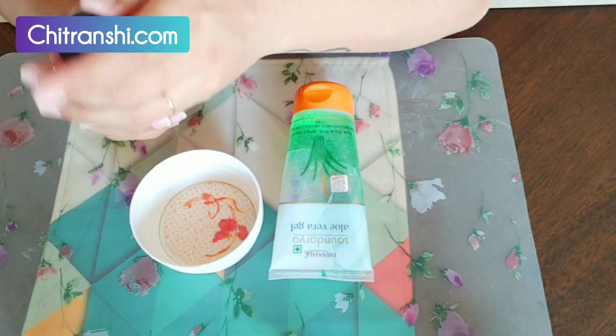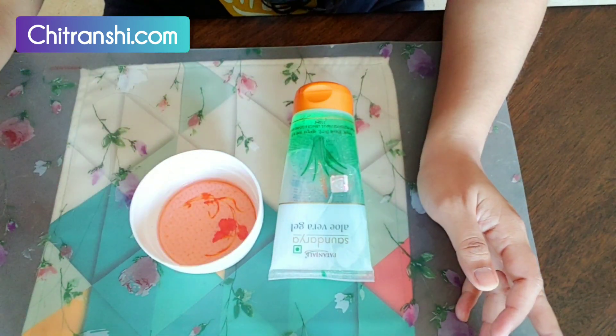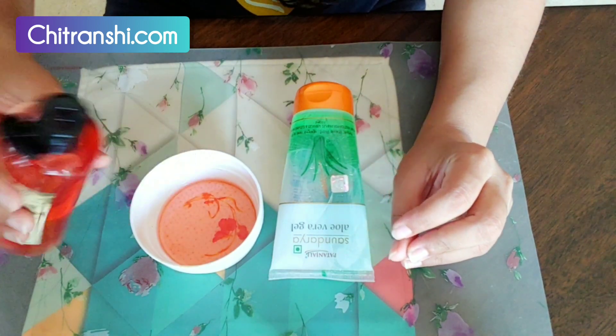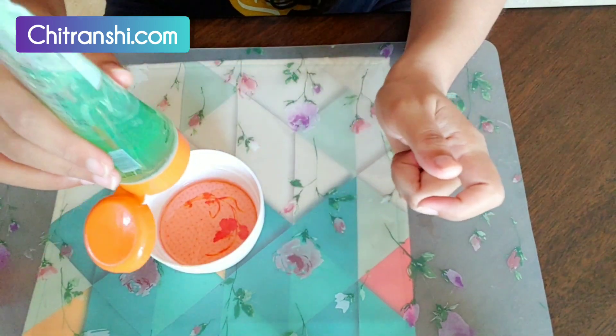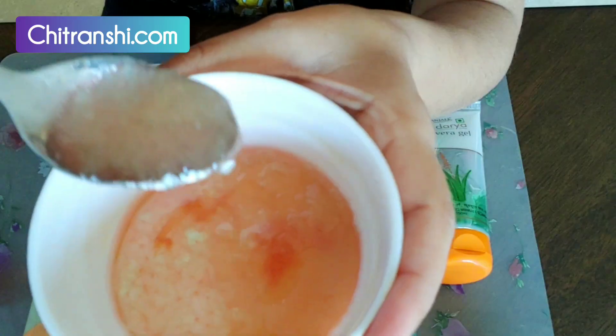With these two things, we will make a very amazing hair mask for dry frizzy hair. If you want to mix the oil, add the oil first. I am taking a good amount of heavy hair oil here. Then you add aloe vera gel to it and now you mix it. It has taken a nice gel form.